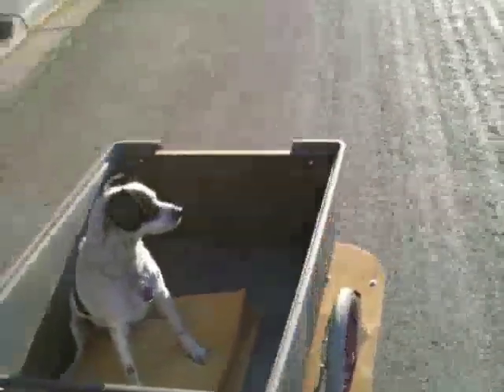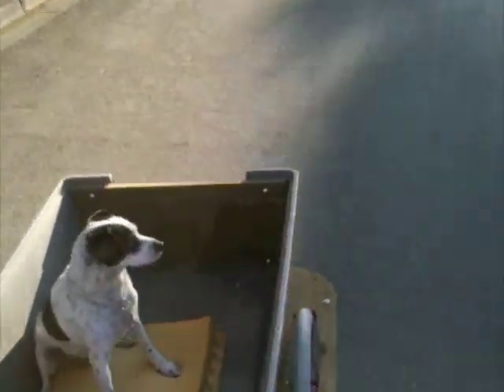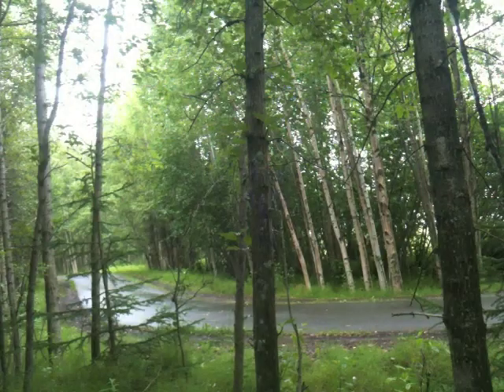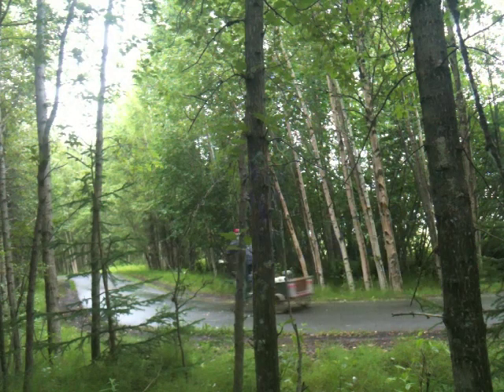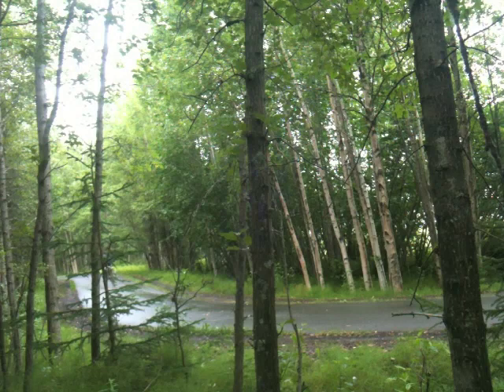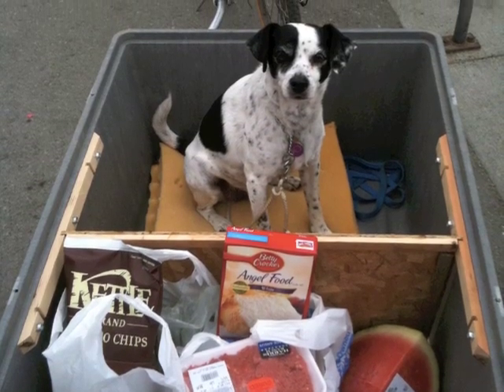Much of the ideas used in constructing this trailer were found on the internet. The more you look around and see what other people did, the more you'll be able to build one tailored to your needs. At over a year old, this trailer is a great performer. If you're going to introduce your dog to trailer riding, be sure to take their training slow and be careful — riding in a trailer isn't something that comes naturally to them. Hope this video helps and gives you some good ideas for building your own trailer. We'll see you out there.